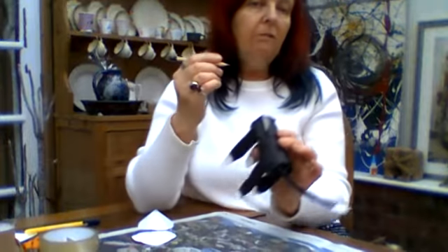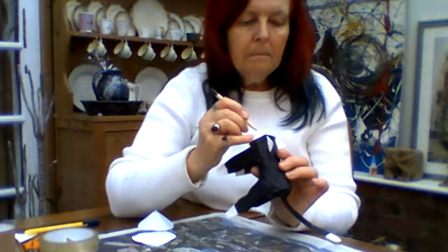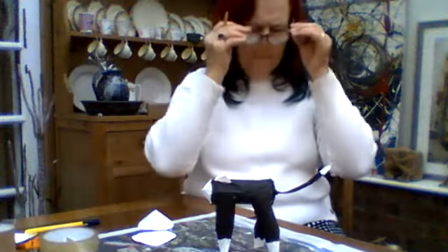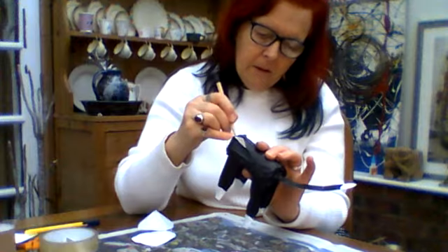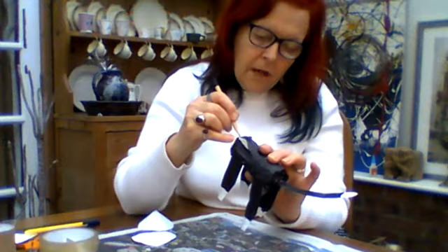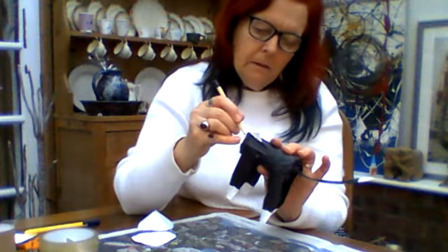We're going to do it in pencil first so we don't make any mistakes. First of all the nose — draw a circle. This bit's a bit tricky, I'm going to put my glasses on for this. Then the eyes — a little round spot first and then the oval shapes for the yellow pen, and then the final cat shapes for the eyes.